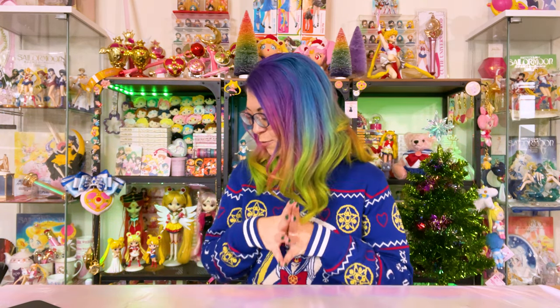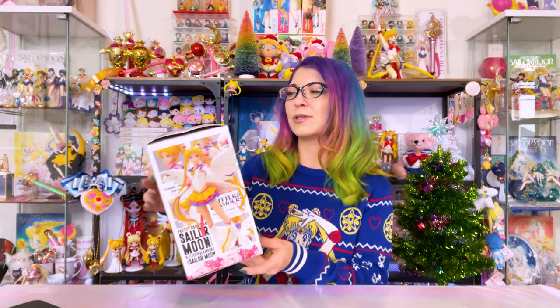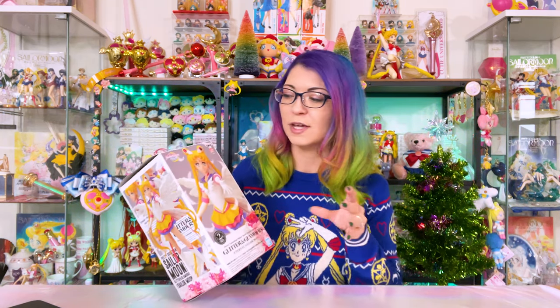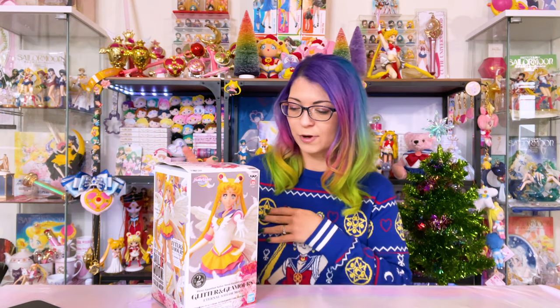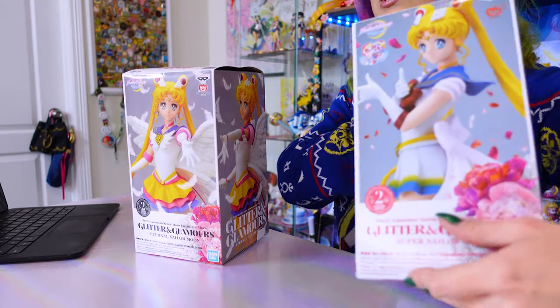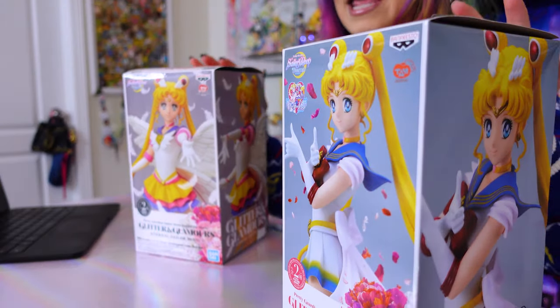Today I am unboxing and reviewing four similar character figures, all of which come from the Glitter and Glamour series. Glitter and Glamour is from Ban Presto and they actually make a ton of different anime figures in this line. For example, I have the Lunch figures from Dragon Ball as well as these ones from Sailor Moon. I have both the Eternal version of Sailor Moon and the Super Sailor Moon version, both A and B.